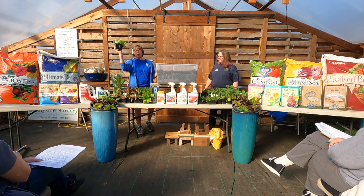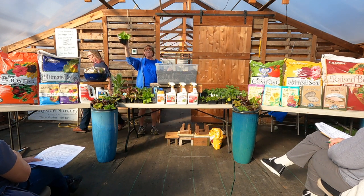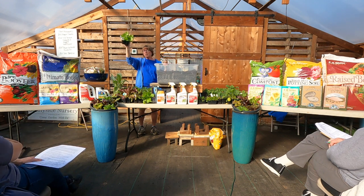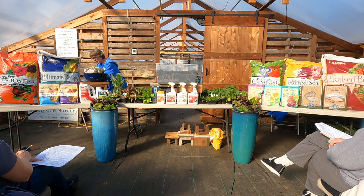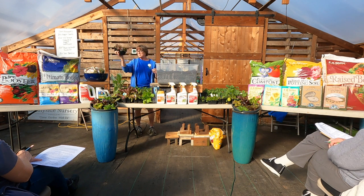This is a Sugar Loaf radicchio. They're grown like a lettuce and look like a lettuce, but taste a little different. They're great in salads and sandwiches — delicious. I like my salads with mixes. This is Leonardo — another radicchio with dark foliage.